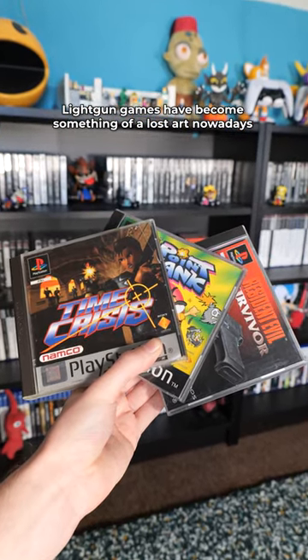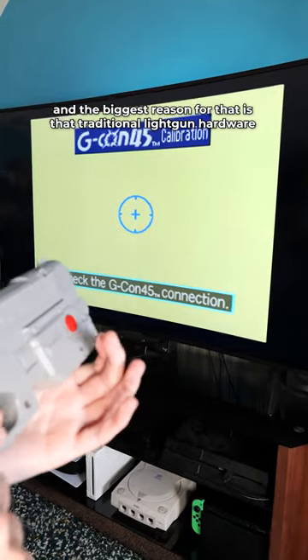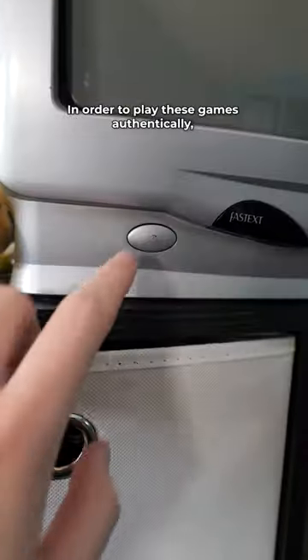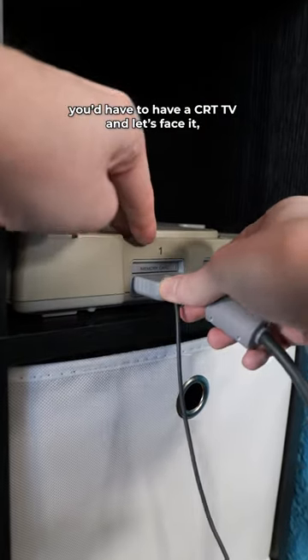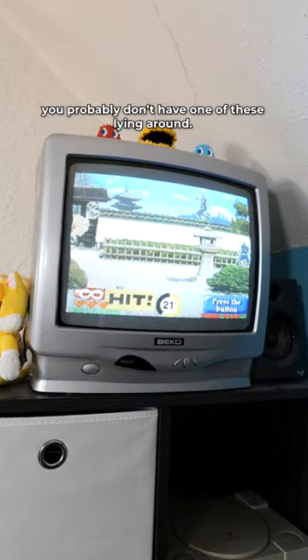Light gun games have become something of a lost art nowadays, and the biggest reason for that is that traditional light gun hardware no longer works on modern displays. In order to play these games authentically, you'd have to have a CRT TV, and let's face it, you probably don't have one of these lying around.